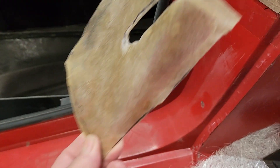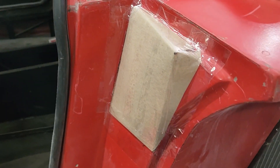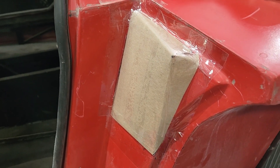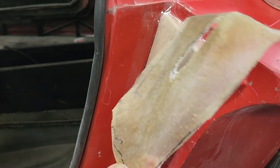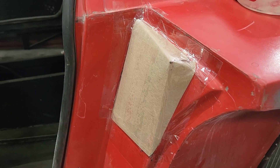Sometimes it takes a do-over. I made that one but it just didn't fit right, so I made another mold. That one looks much cleaner — it doesn't have the divot in it like the first one did. Take two.